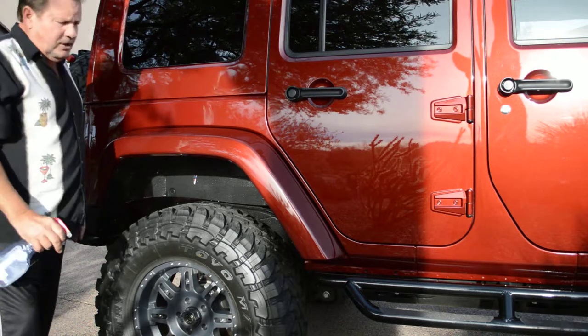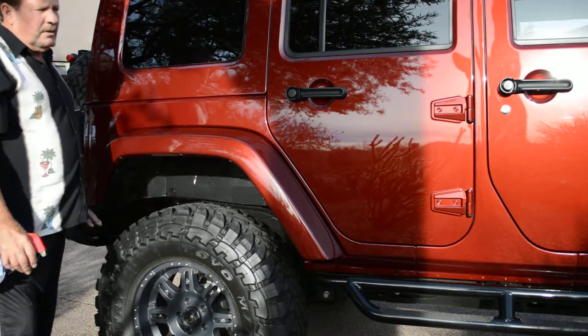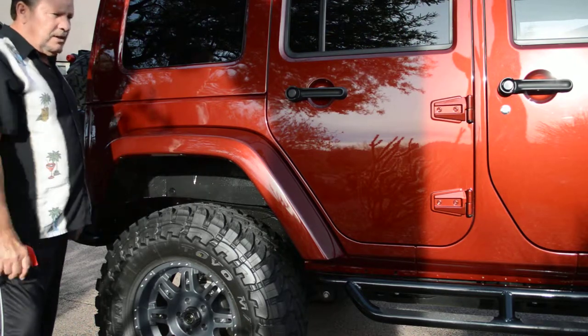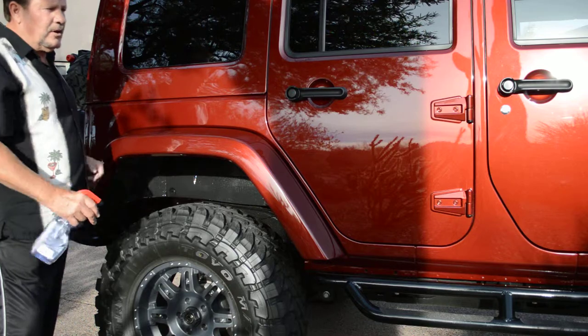It just kind of finishes out the job, makes the backdrop of the vehicle look good. Kind of matches everything else. It's clean, shiny, tires dressed, vehicle all clean.